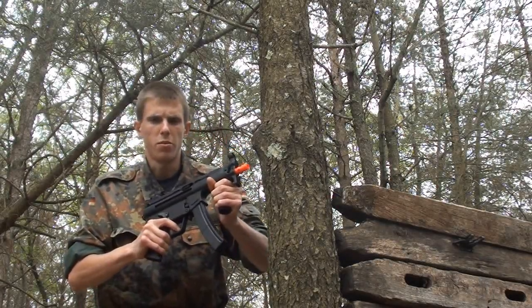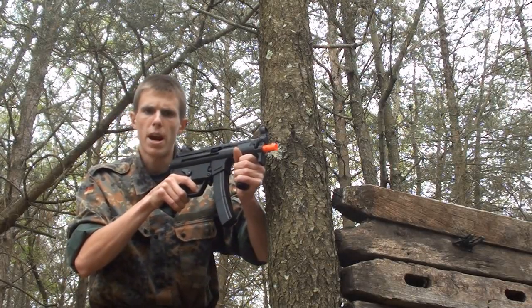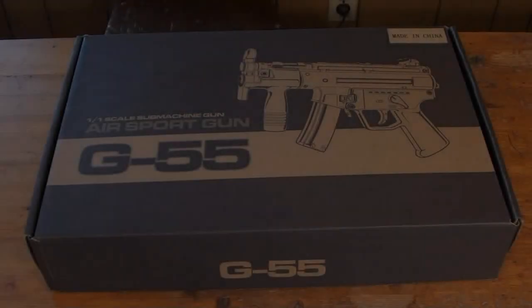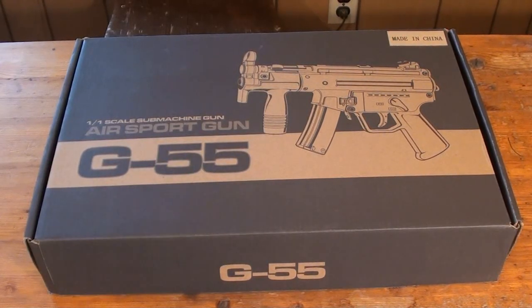Hey guys, Angus here. Today we've got the video review of the Well G55 Gas Blowback SMG. Let's start off this review by going over the gun's packaging. When you first get the gun, it will arrive in a rather sturdy cardboard box. The exterior of the box is fairly flashy with a large picture of the gun as well as the gun's name.